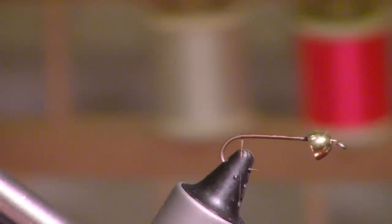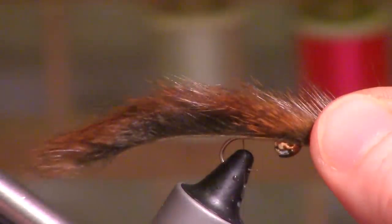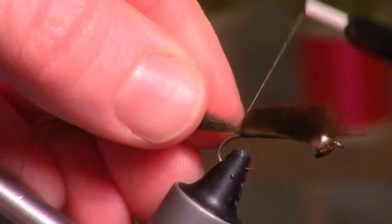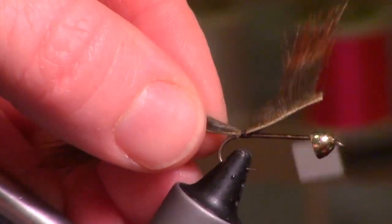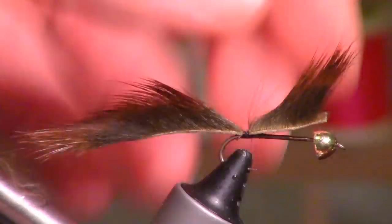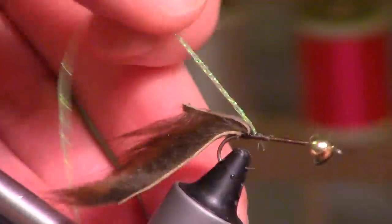Much bigger and you're going to want to go with something other than pine squirrel. This is a 4.8 millimeter brass cone head. I'm just going to measure out my tail here, about the length of the shank, and we're just going to separate and add a little water. You want to tie that right on top. You can use any kind of tinsel — this is called sparkle braid.